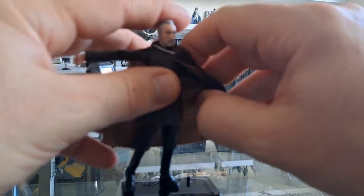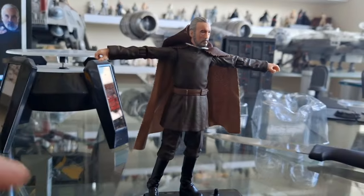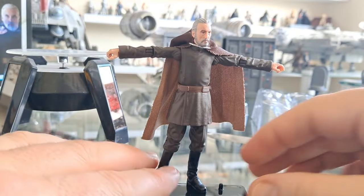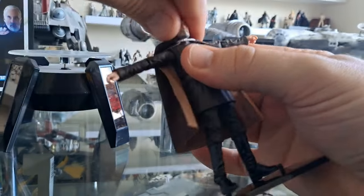This is going to be a longer video than normal because I'm really interested in this. This is a figure I have been waiting for forever. I'm going to look a little closer at his articulation. Let's put his arms up like that — he's multi-articulated. Usually I don't go into such depth on my videos.